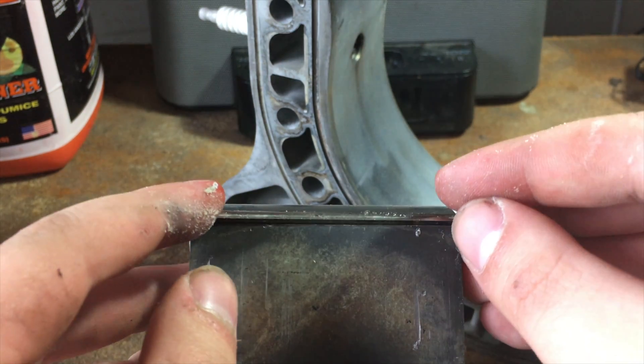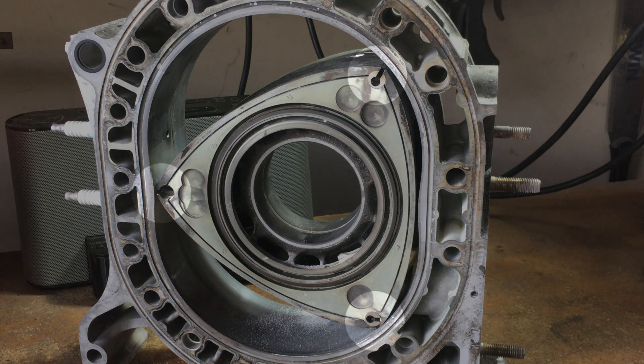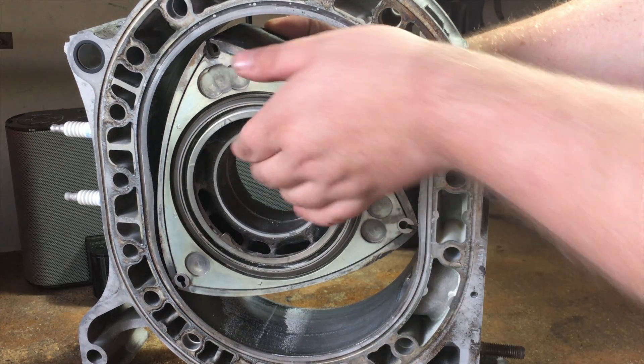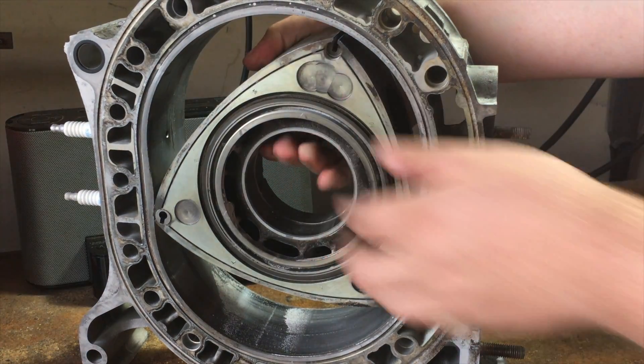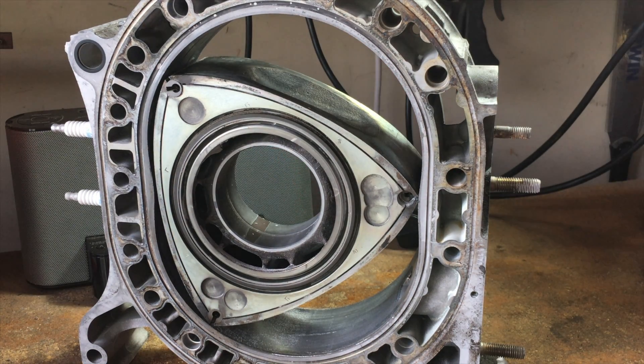Once the rotor is in the housing, it connects to the housing walls at three different points. As the rotor spins around, it seals off each combustion chamber, allowing combustion to happen and allowing power to then be sent to the eccentric shaft and out to your wheels.